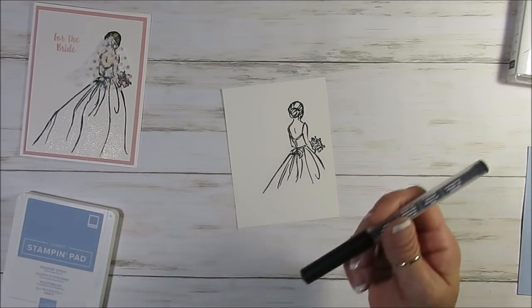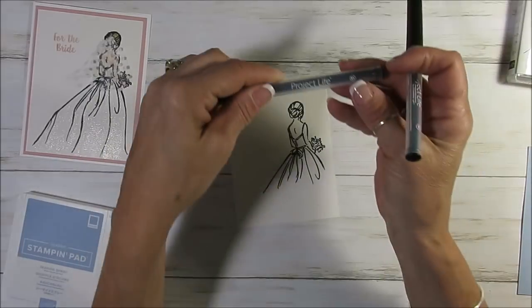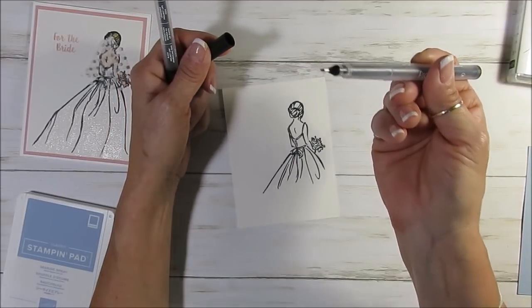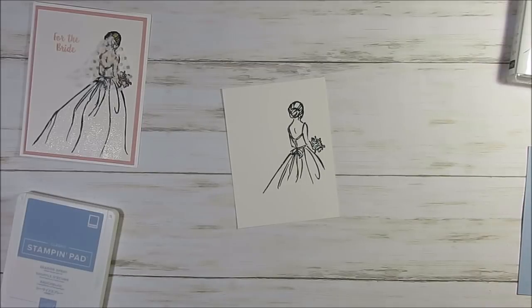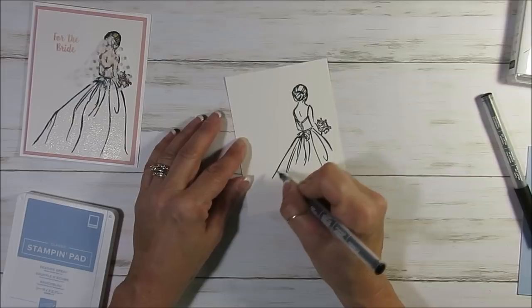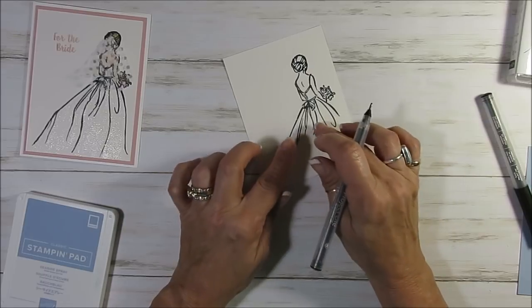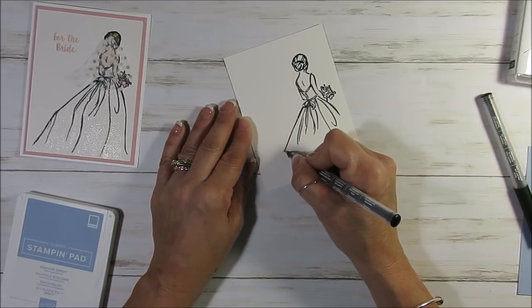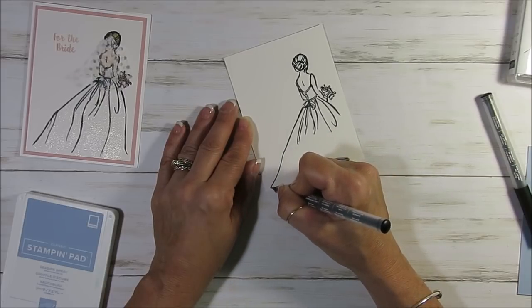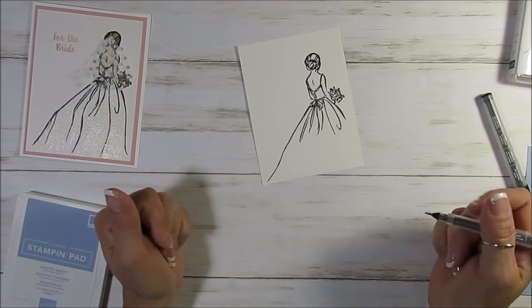In the pen you get two — you get the 0.01 and you get the 0.05. The 0.05 is thicker and that's what I'm going to use. There is no right and wrong. So here I'm just going to keep on — the tip is finer than the stamp itself. So I'm going to share with you how I did this. I'm just going to bring this down and then I'm going to come back.